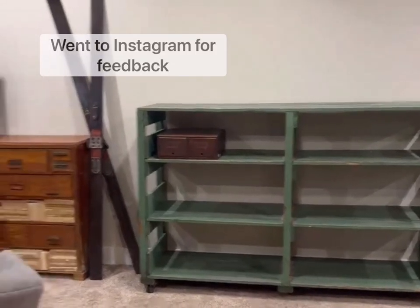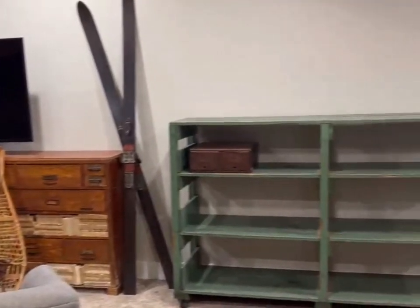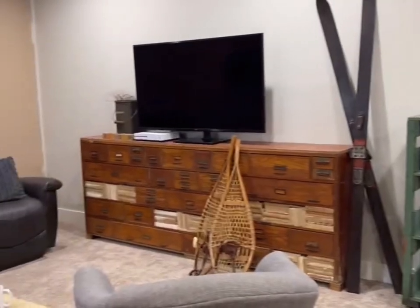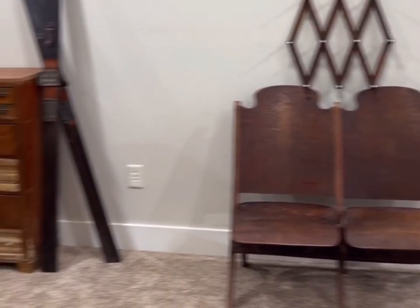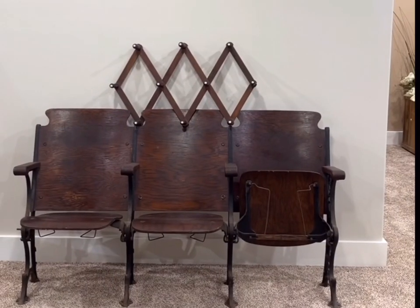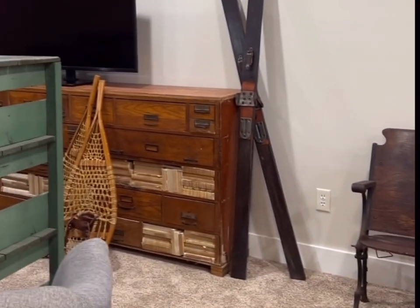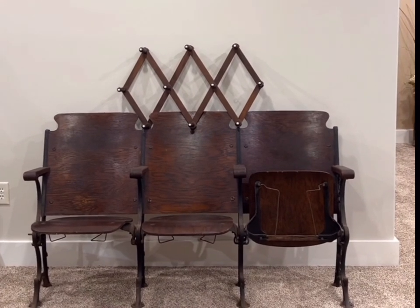When you come down the stairs — is that too much long cabinet on a long wall? Here's a pretend two-seater option... and here is the three-seater. It doesn't have to be an accordion rack above it — that's just kind of in my mind what I was thinking.